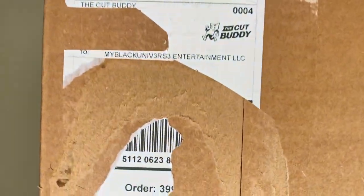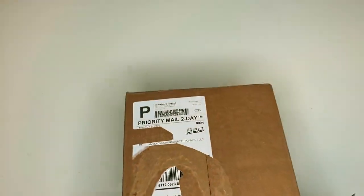What's happening guys, we're going to get back to you guys with the NB4, so you see the Cut Buddy.